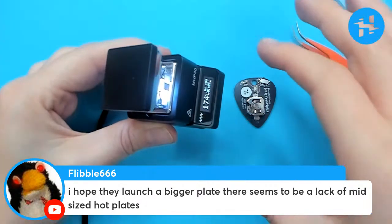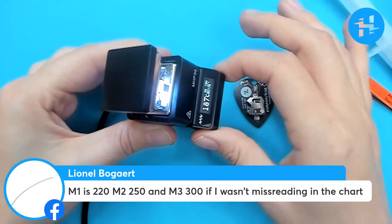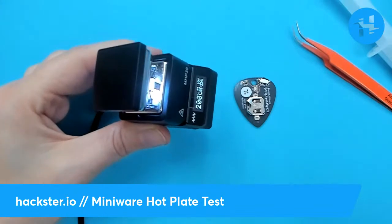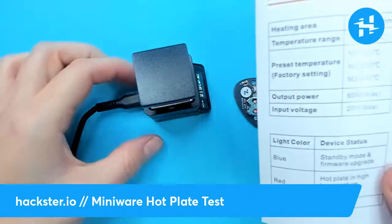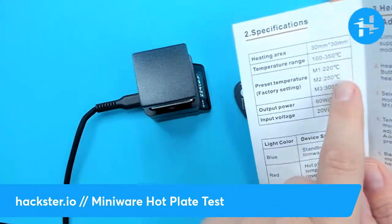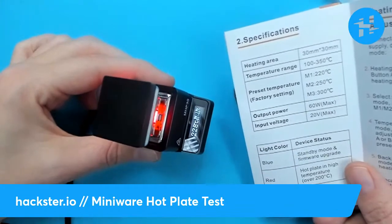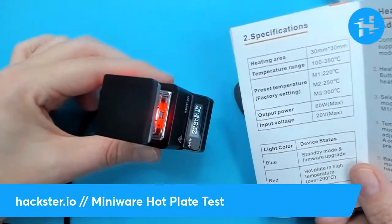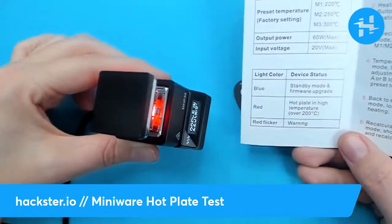168 degrees. Oh, here we go! M1 is 220, M2 is 250, and M3 is 300. I wasn't misreading in the chart. Beautiful — yeah, it's probably here in the manual honestly. Now it's red! Very exciting! Imagine actually looking at the manual — just two words: 'Heating area: 30 by 30 millimeters.' We're at 220. Interesting — so it is on M1 but it's going up already past 220. We're at 229. It seems to be holding steady around 228 to 229. Temperature range is 100 to 350 Celsius and the max preset is 300. Very cool — different light colors. All right, let's see what happens now!